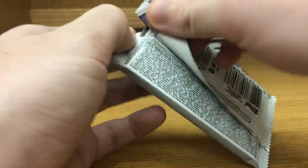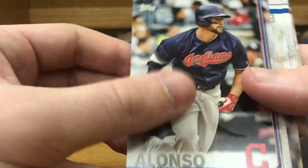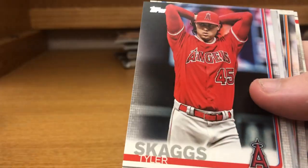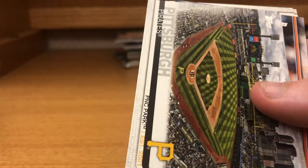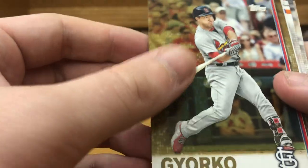Still haven't gotten our auto or relic yet — I think usually they're in the bottom of the box, so it'll probably be in those last two stacks. Yonder Alonso, Ryan Borucki rookie card, Jonathan Loaisiga rookie card, Tyler Skaggs, Chicago Cubs Wrigley Field, PNC Park, The Yankees Win, and a gold parallel of Jed Gyorko numbered 119 of 2019.